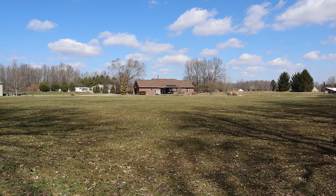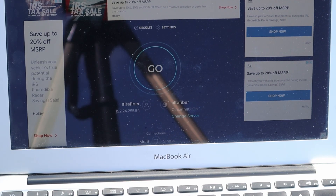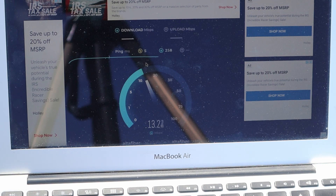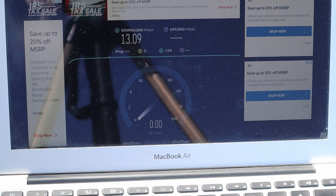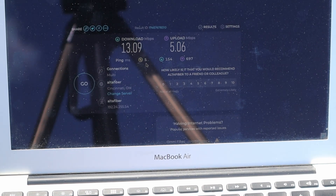We couldn't even run this test from this location last time — this is huge! Here we are at the direct line of sight corner of our property. Just as a reminder, what we hit on the speed test before the AC1200... and now the test with the AC1200 — still going, still going. Man, that's a huge difference! What a difference!